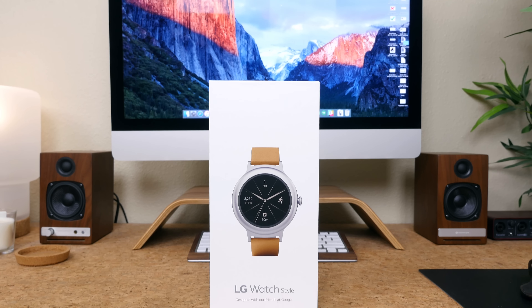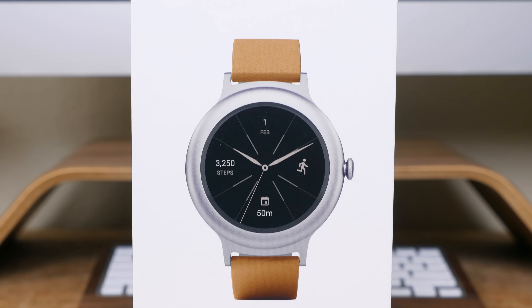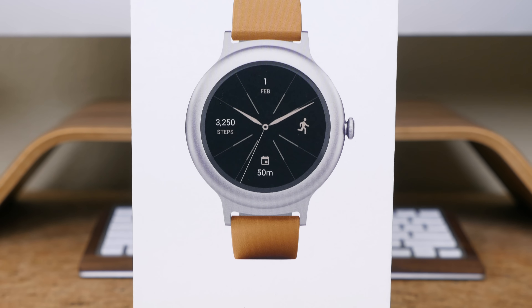LG has launched two new Android Wear devices running Android Wear version 2.0, the largest update to the platform in its history.